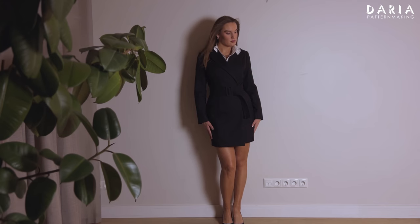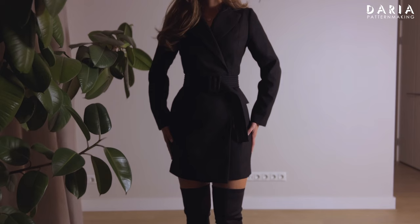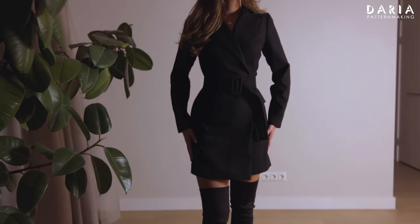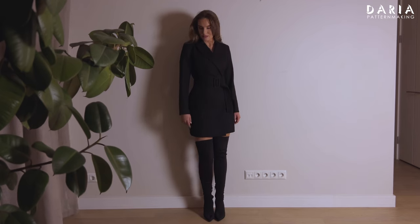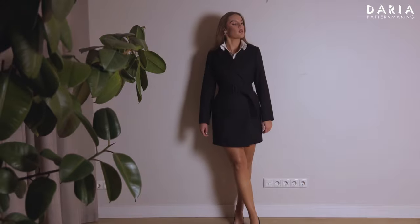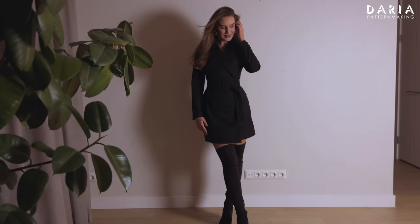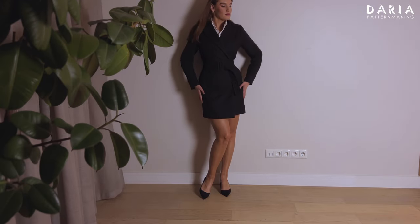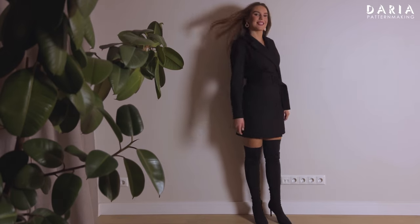Hey, I'm Daria. Here's an additional sewing tutorial on my pattern Elastoblazer dress about how to make an unlined version of it. This dress is so versatile and by choosing different fabrics, you can adapt it for any occasion. Let's see which ideas I have to maintain the structure and some features of the blazer while making the sewing process easier, faster, and cheaper by omitting the lining.